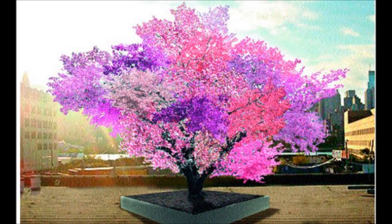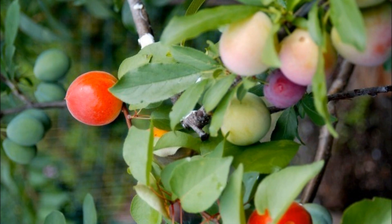Hello guys, welcome back to my channel. The tree of 40 fruit is exactly as awesome as it sounds, just like out of a dream.